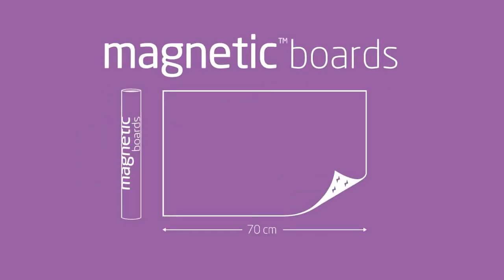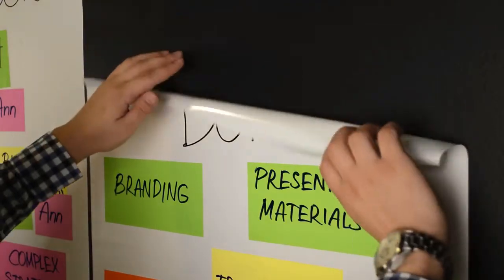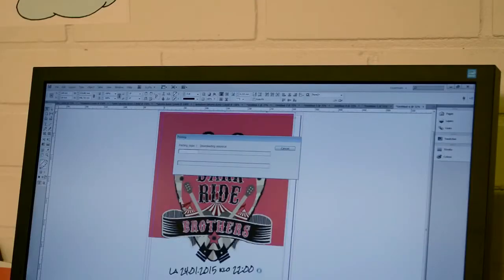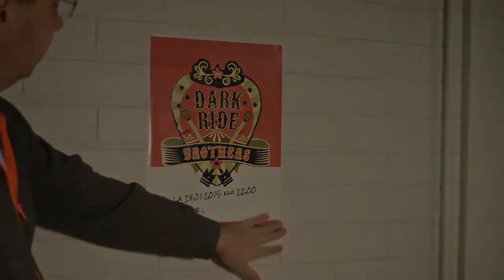As well as magnetic boards that you can stick and write on with markers, erase it, and then write all over again. And finally, we have magnetic sheets, which you can use in any ordinary printer. This is really useful when you need to stick a printout to any surface without using glue or thumbtacks.